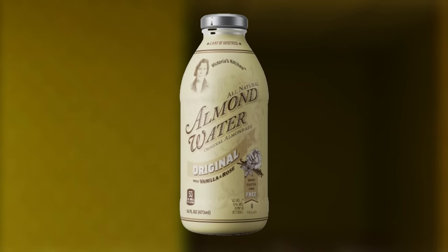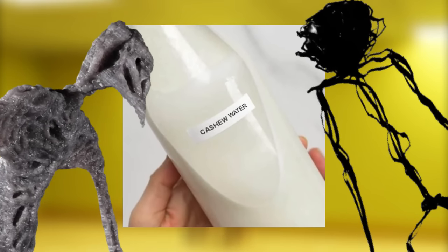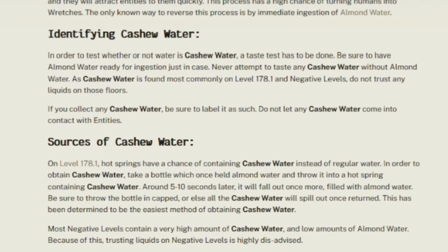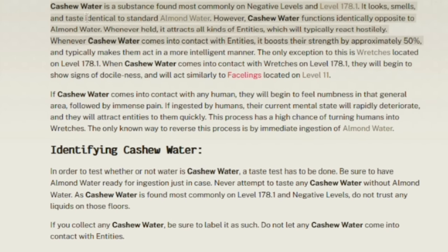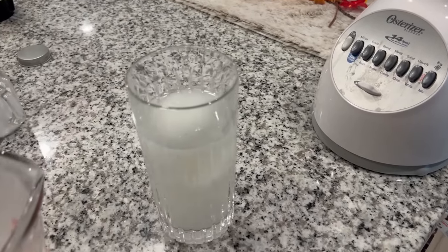So instead of almond water healing your sanity and body, cashew water actually attracts entities to you and makes you feel a numb pain sensation if you drink it or touch it. If you even just have a bottle of cashew water on your person in the backrooms, entities will smell it and be drawn to it. So let's go ahead and make it and hope that I make it out alive.